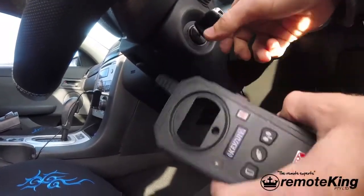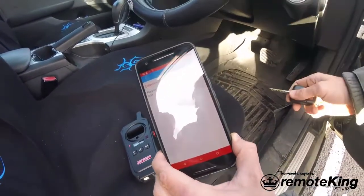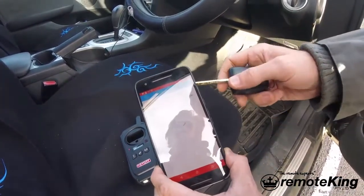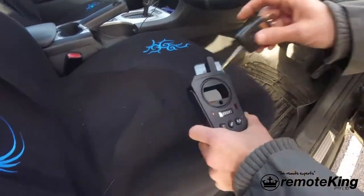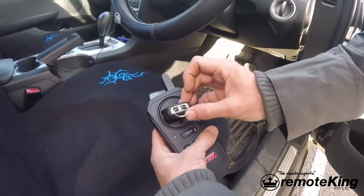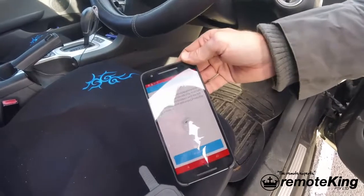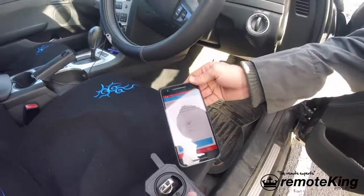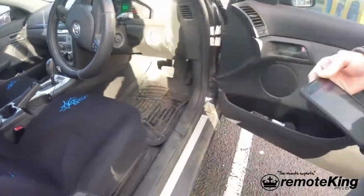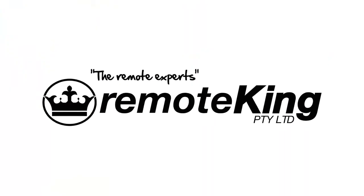It then goes to key DIY, and as you can see on the app it says decoded successfully. It then requests that you put the original key back into the antenna coil — it says running — and then it says decrypted successfully. And then it's ready to clone, so now we're just going to go grab an ID46 chip and clone it.